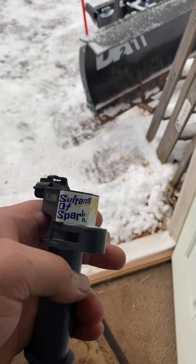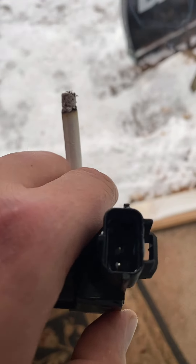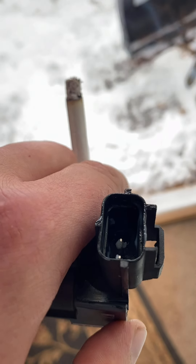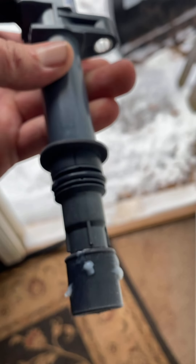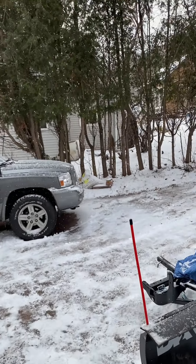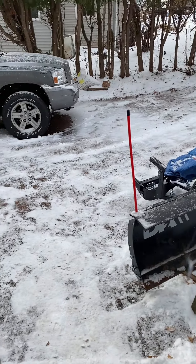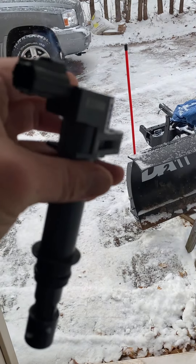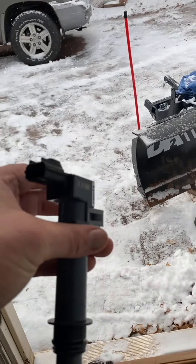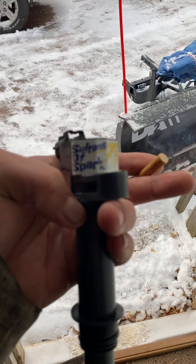I take a Q-tip, saturate it in there like that, get those soaked with the dielectric grease and smear it all around on this too, real quick. It's nice and snowy, nice and cold, so I'm gonna get out there and pop these two in. I'm still gonna compare them with one of the OEM ones and see what the ohms are.